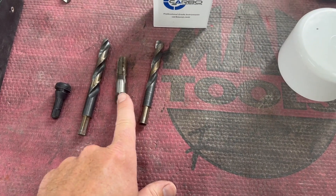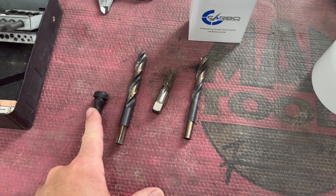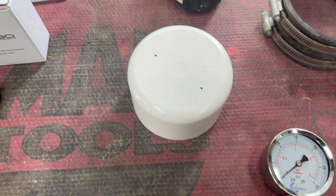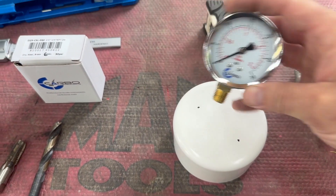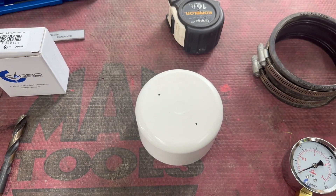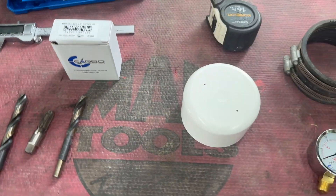For the quarter-inch pipe thread, you need a seven-sixteenths drill bit, and about a half-inch drill bit for your valve stem. Just mark off where you're going to put them — kind of stagger them so that your gauge fits easily and you can easily access the valve stem, and you should be good to go. I'll get these holes popped and tap it out quick, and we'll get around to the truck.